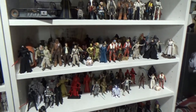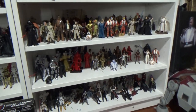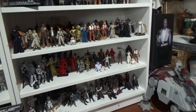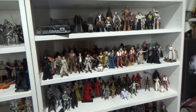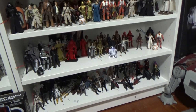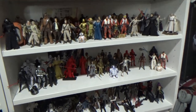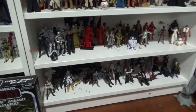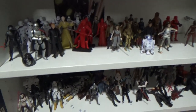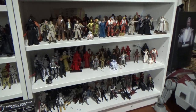Hey Star Wars fans and action figure collectors, thanks for tuning in to another video. A little bit of a custom video today — I do these every so often. I like to tweak my action figures and just make subtle little improvements. If you haven't subscribed to my channel yet please do, and please give the video a thumbs up — both things you can do while you're watching.